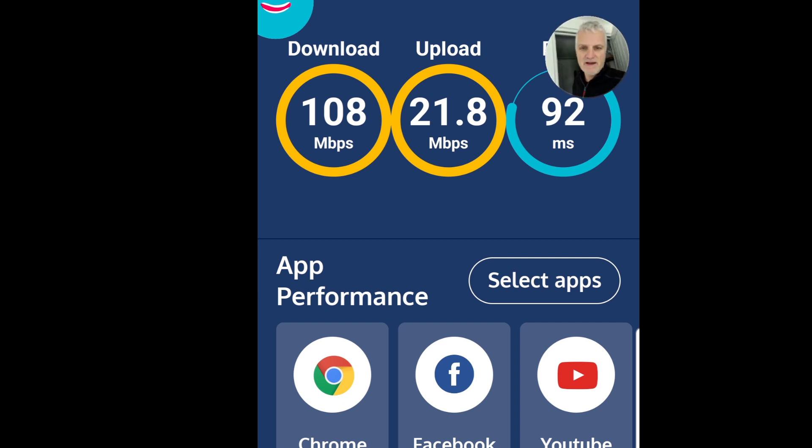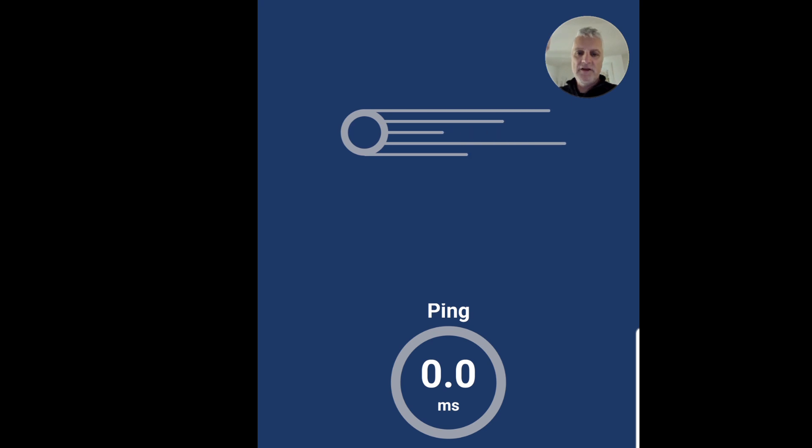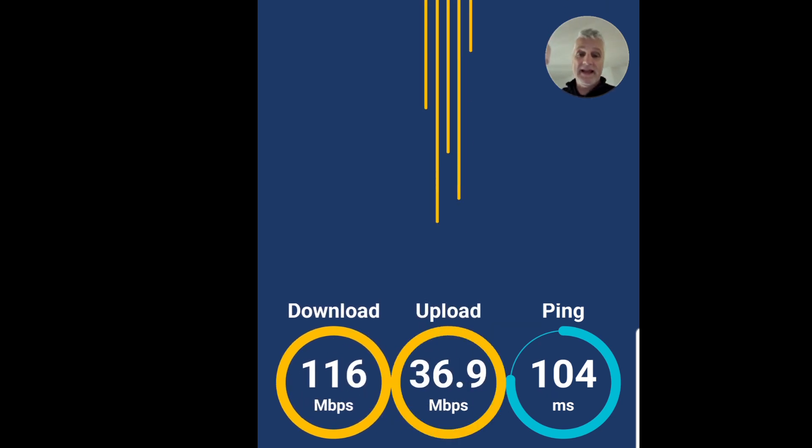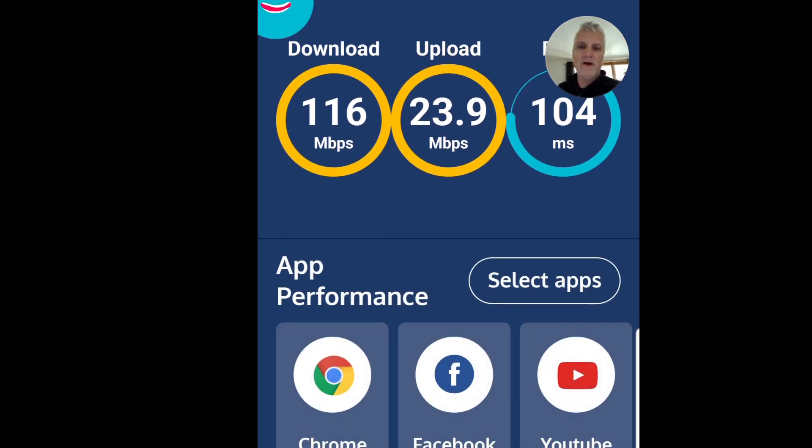Now I'm going through to the main house to see what we get off this node coming through from the P9 system. This is a totally different area. You wouldn't expect to get anything like as much, but this is amazing - we're still getting absolutely amazing 160 megabits per second download and upload, in a completely different area of the house. That powerline is working amazingly well.